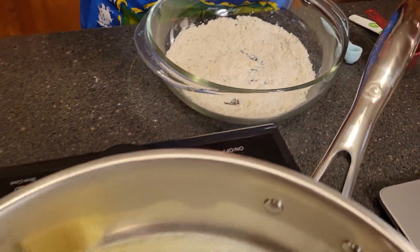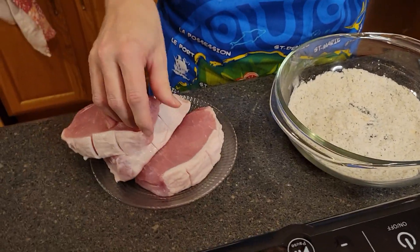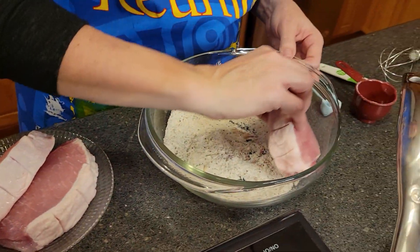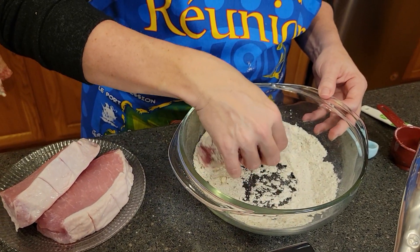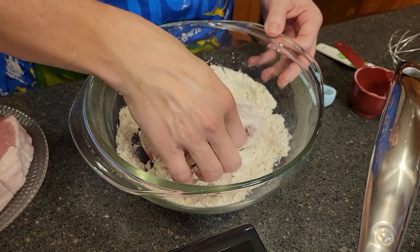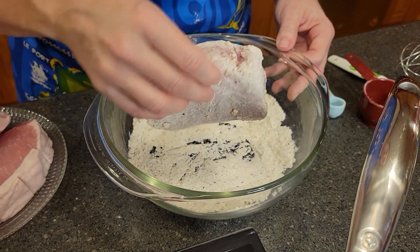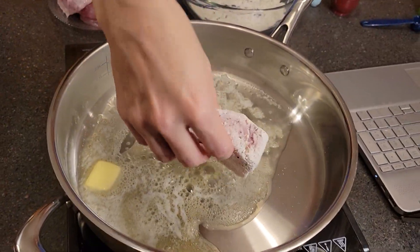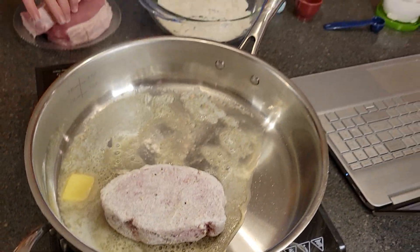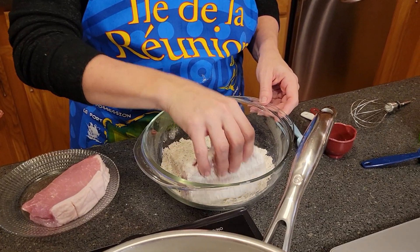Once we have that whisked together, we're going to take our pork chops. I'm only going to be using three because I don't need to make a huge amount here. So we're going to be dredging these in the mixture. Nice and coated. And then here in the pan, which is pretty much ready now, we're going to go ahead and get them started cooking. Once you get all of them dredged, you want to cook them for about three to four minutes per side.